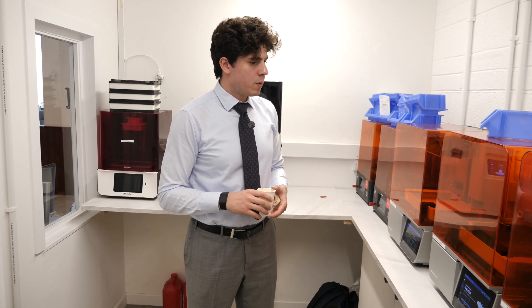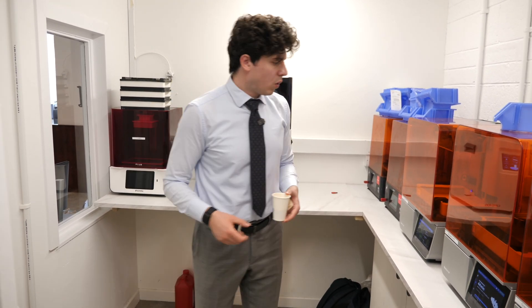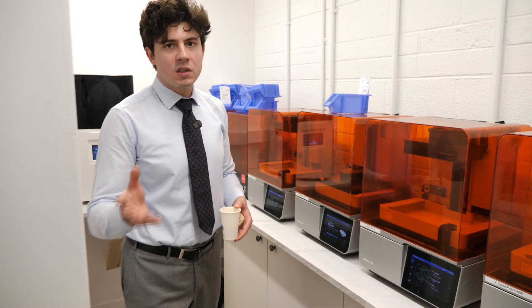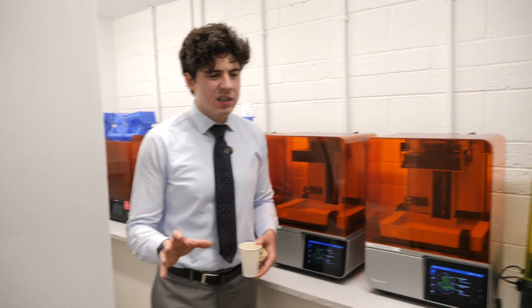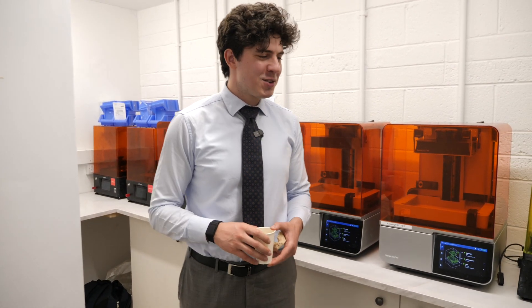We're in our 3D printing room and we want to talk about the decision-making around why we selected these machines — their advantages and disadvantages, what they can and can't do, their costings. This will be a full review, for patients and dentists alike, mostly for dentists as it may be too technical for patients, but we hope that everyone will watch it.